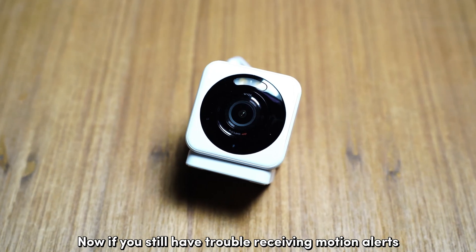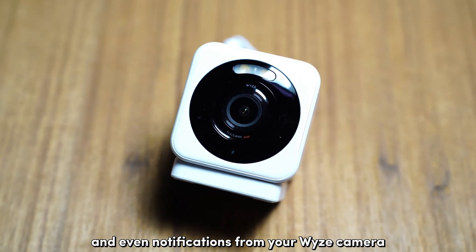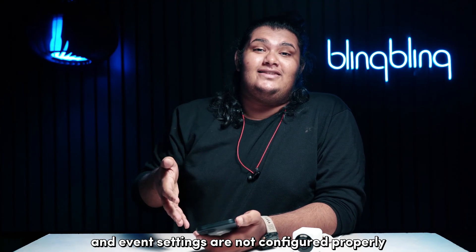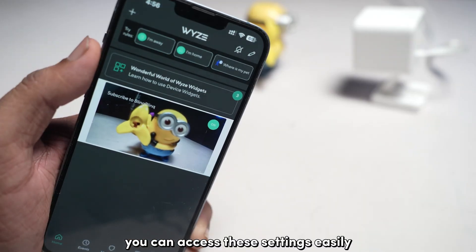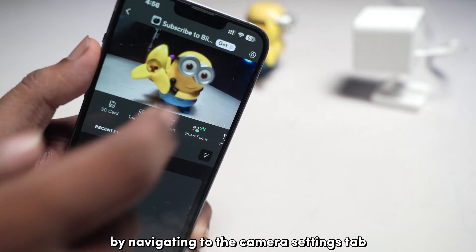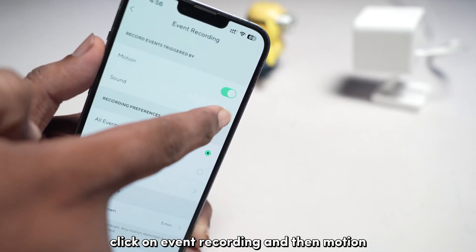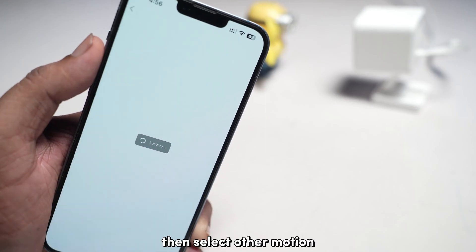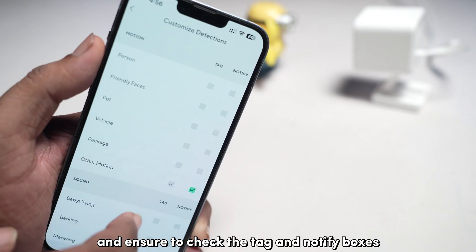If you still have trouble receiving motion alerts and notifications from your Vice camera, chances are that the motion and event settings are not configured properly on the Vice app. You can access these settings by navigating to the camera settings tab. Once there, click on event recording and then motion. Make sure to toggle the selection to all events.